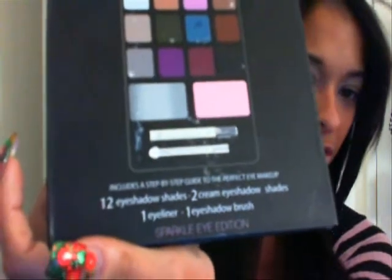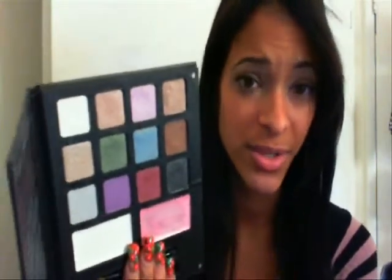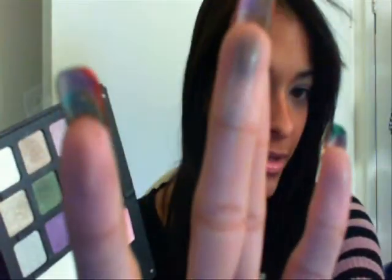The first thing I want to show you guys is the Beauty Encyclopedia Sparkle Eye Edition. This is something I would not highly recommend at all. The pigmentation seems very nice but it doesn't pick up well on brushes. Unless you're going to apply with your finger, or maybe a sponge applicator, that's the only way I'd recommend it. I haven't done a look on this despite getting a bunch of requests because I don't feel the quality is right. It's only five dollars, but it's just kind of crummy.